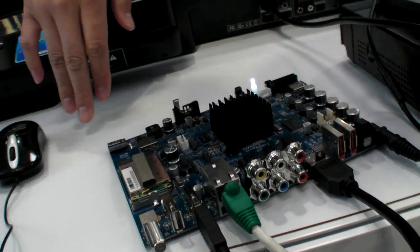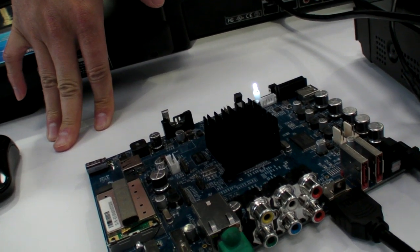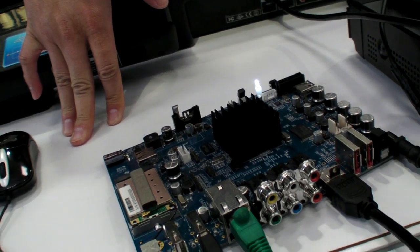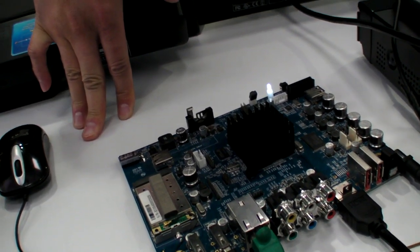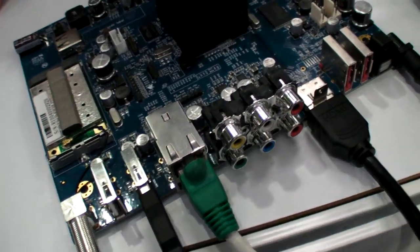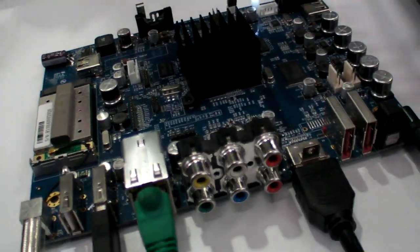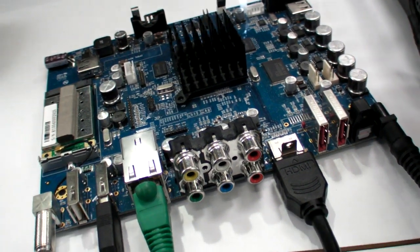We have tuner selection: DVB-T, DVB-S, and DVB-S2 for our customers. So in countries that support it you can do HD. Yes, that's right. For example, in our country Taiwan, we have DVB-T HD — we can do DVB-T HD in Taiwan.